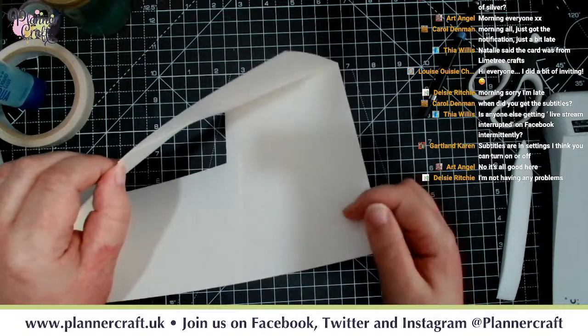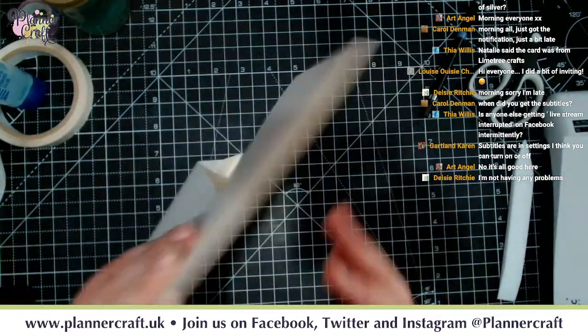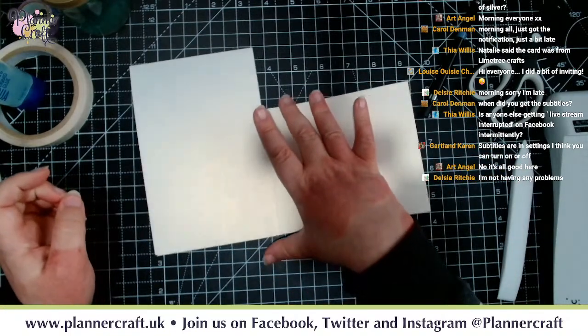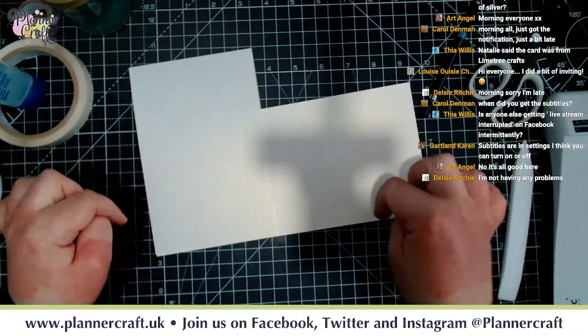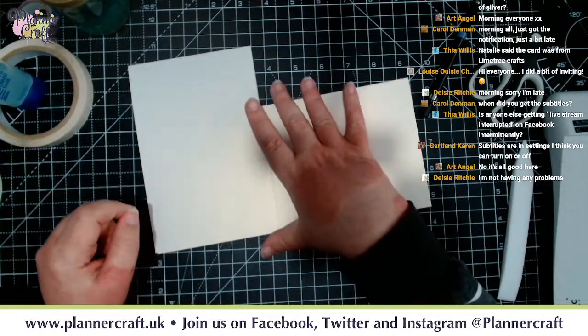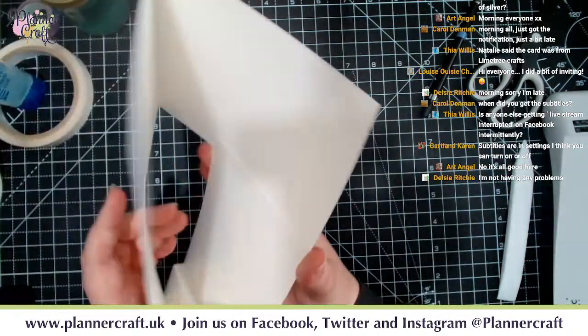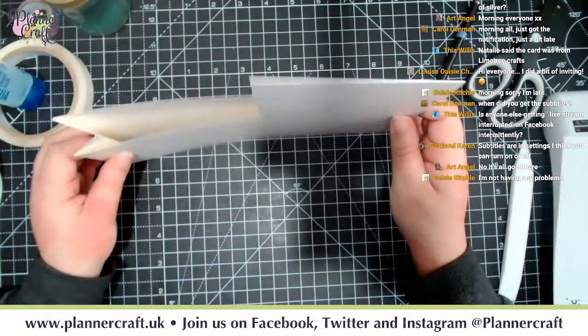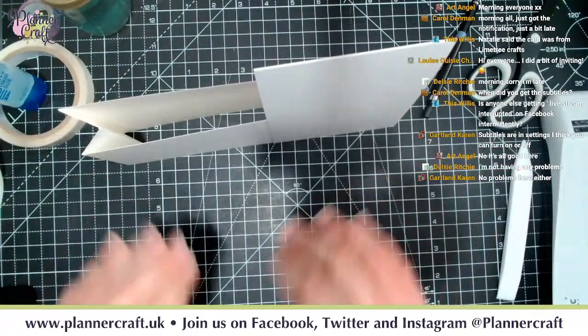If you still want to put a message inside, you can do. But usually I'd say put a nice panel on the back - it can also be a good way of putting an old-fashioned style gift tag if you want to, or you can add a little gift card insert inside. It avoids that issue of the card falling over.